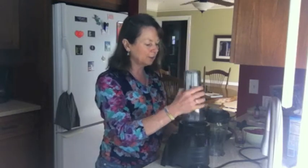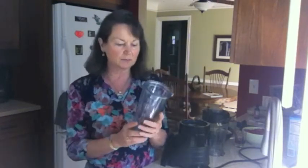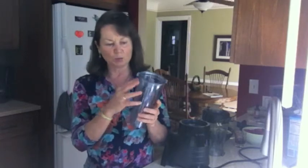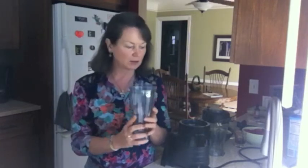You have this Personal Blender which is double insulated, so it's going to keep your cool things cool and it won't sweat if you've got ice in there and stuff like that.